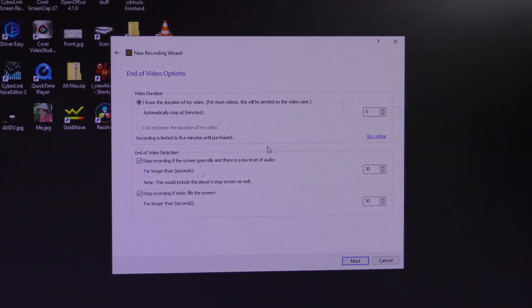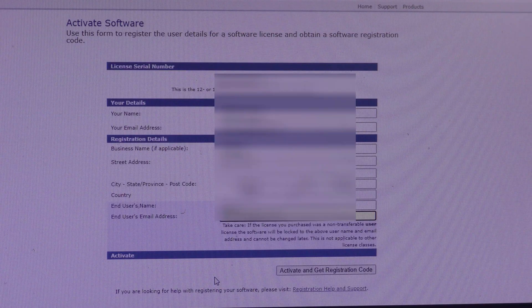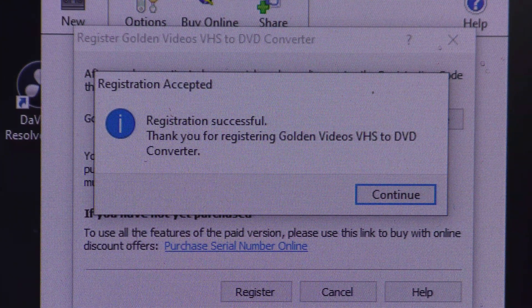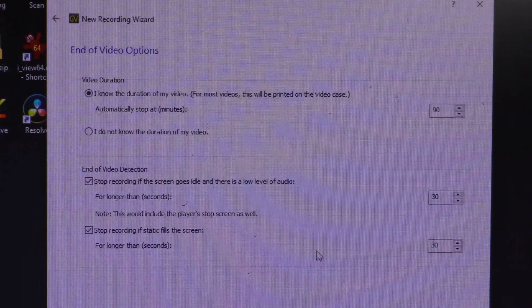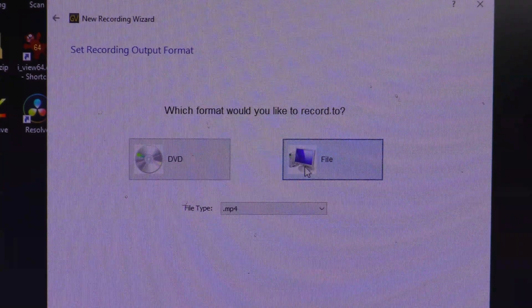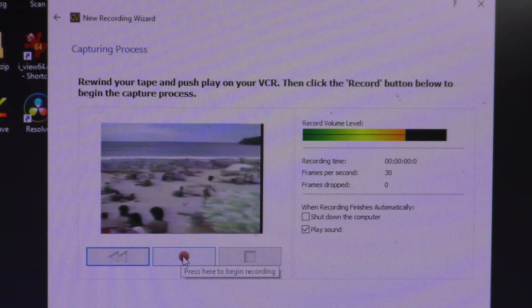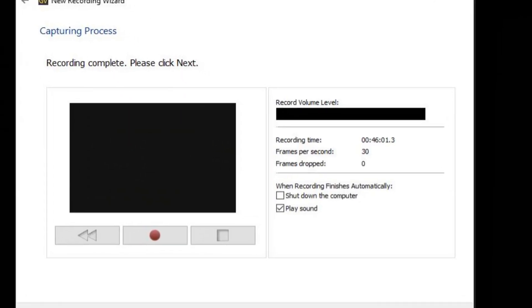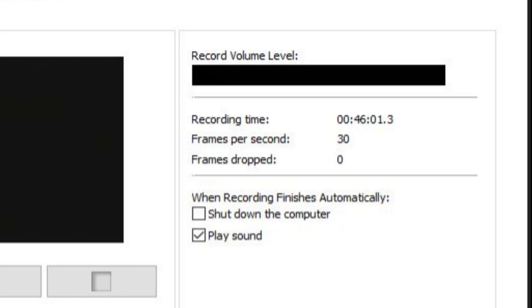Until I register this product, I cannot do open-ended recording. After registering via an activation website, I get a confirmation dialog and can now select open-ended recording. There's some beach footage — that looks pretty good. I'm going to do an open-ended recording and let it go. After finishing, the software tells me the duration, frames per second, and shows zero dropped frames, which is great.